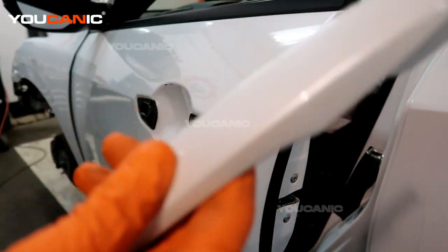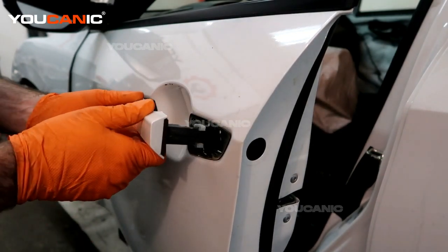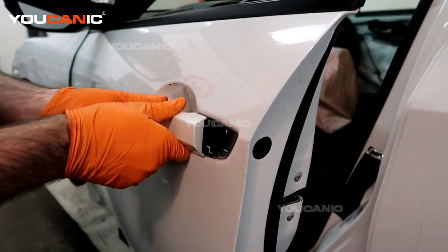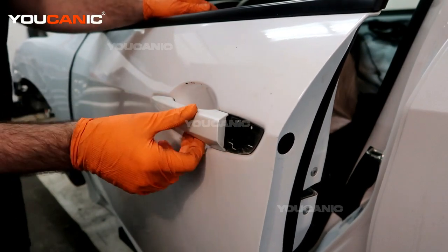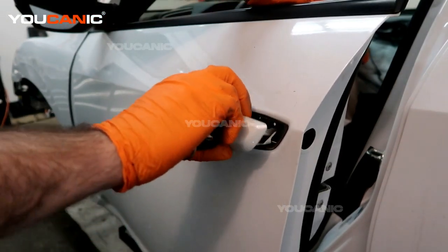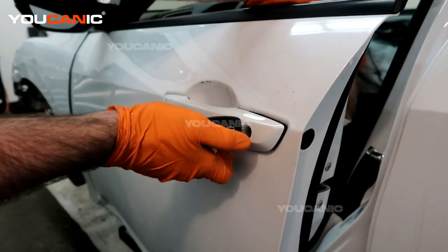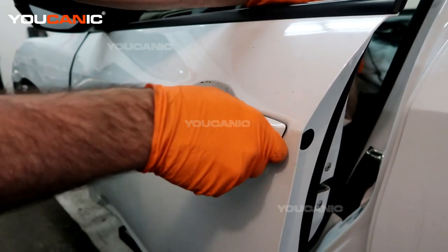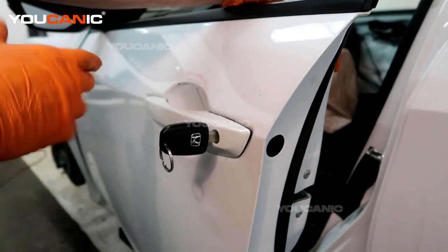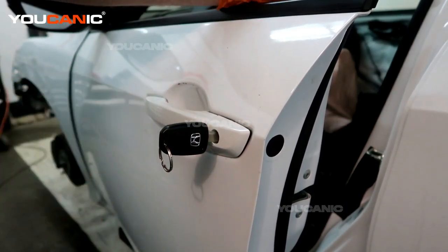When replacing the door handle, just go back through the reverse process. Line up the little tab over here, get it all straight in there, then pull it forward. Then reinstall your door lock cylinder — pull the handle out just a bit to get it to go completely in — then put the 10 millimeter bolt back in, put the cover back on, and that completes the replacement of your door lock cylinder and exterior door handle.